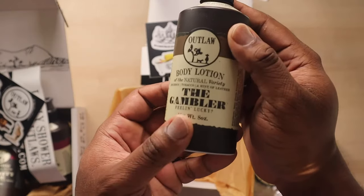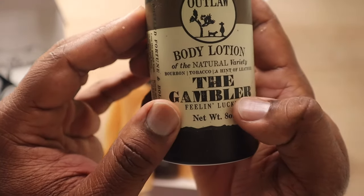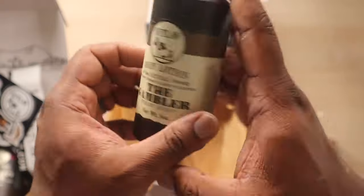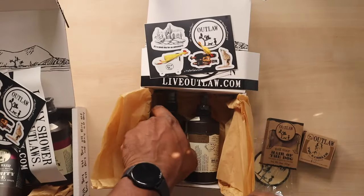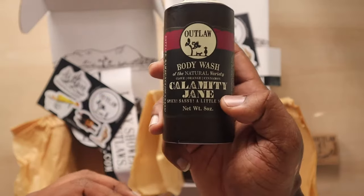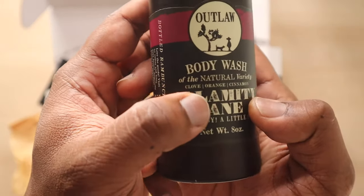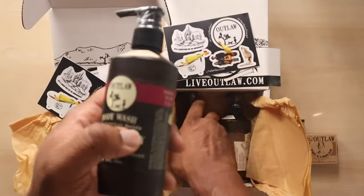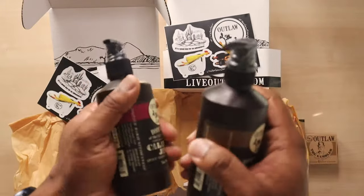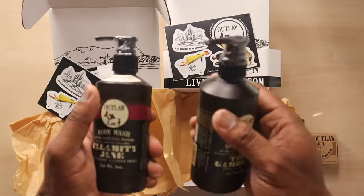This is the Gambler body lotion. The scent ingredients say bourbon, tobacco, and a hand of leather — come on, if that doesn't sound like the wild wild west and a bunch of rambling outlaws, I don't know what does. The product name is Calamity Jane for the other set — clove, orange, and cinnamon. This is what you get: very nice packaging. They want to make sure you can tell no one's used this before, even though it's handcrafted and handmade. These items are legit and very professionally put together.